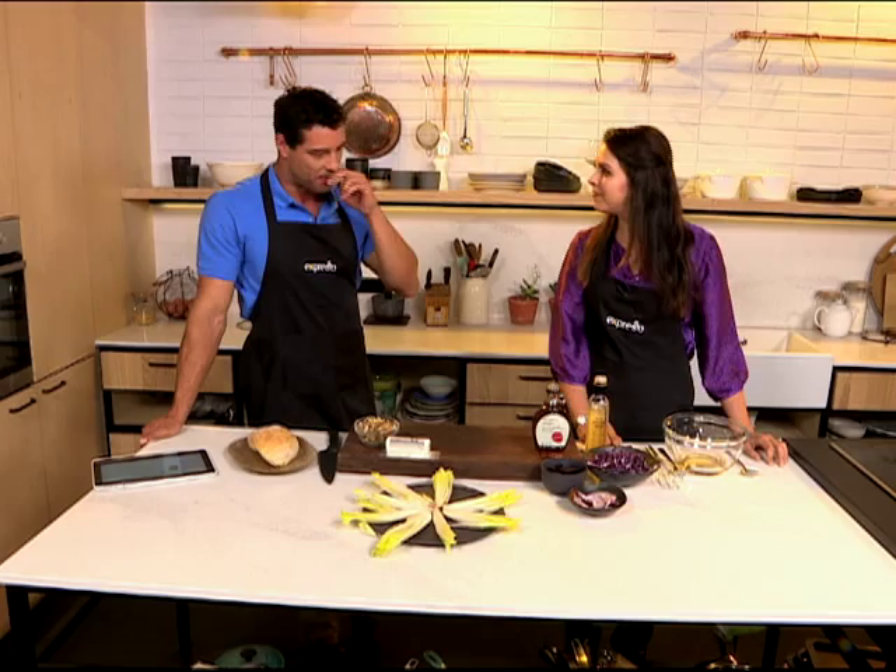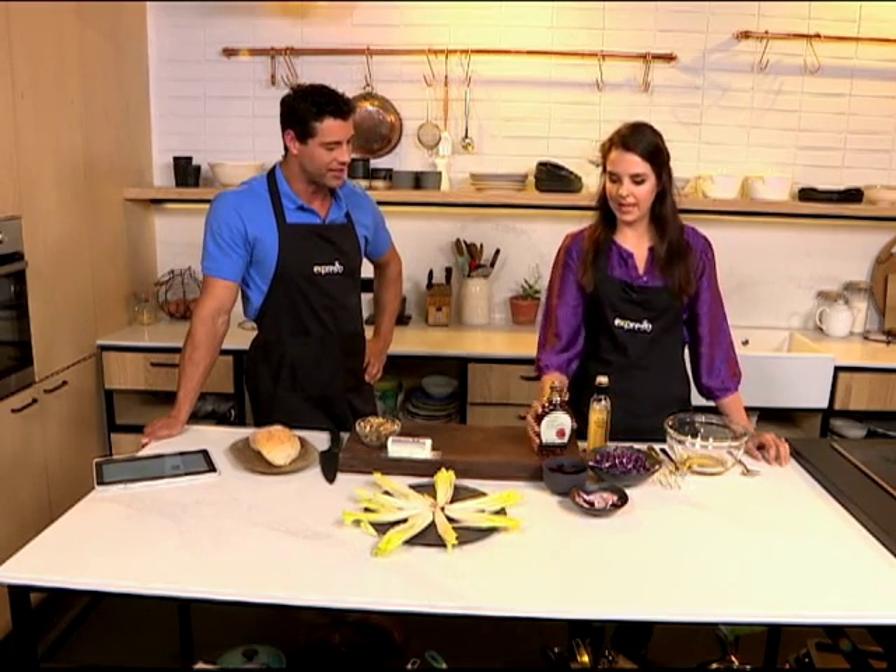Thank you. And maple syrup is our star ingredient this morning. This is our star ingredient and it's organic maple syrup from Canada and there are some amazing facts — I'm so excited to tell you about the facts.